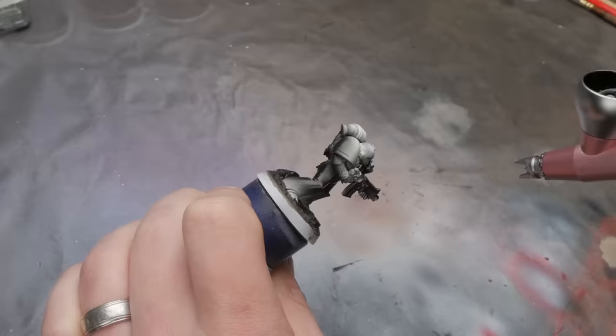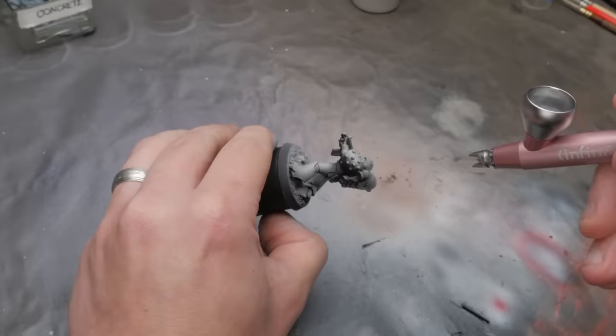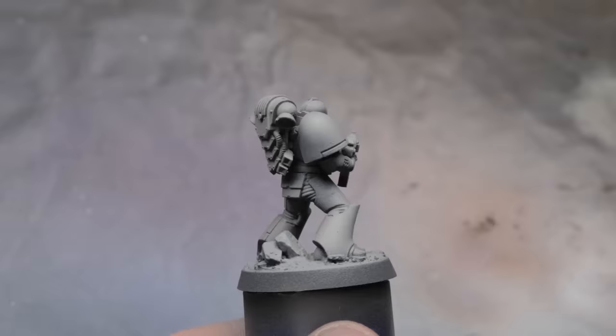I'm going to give myself 15 minutes with this method to finish one beaky marine, so let's get to slapping. What makes this method seem to really work is the few number of steps, and each has a very specific purpose. By starting with the black prime and a gray zenithal from above, we set the volumes of the model, so in later stages we don't need to worry about our mid-tones and shadows. I'm covering the black primer with the gray, but the darkest areas will still be fully black, and we get to keep all the crevices dark as well, meaning all the details of the model will be easy to make out by the time we're finished.